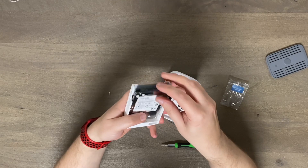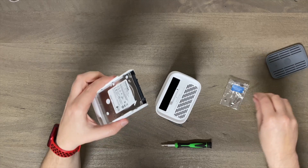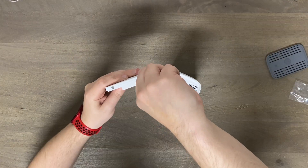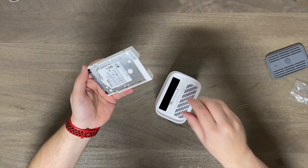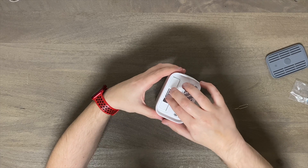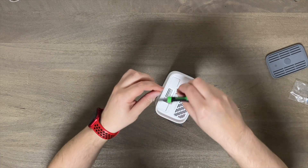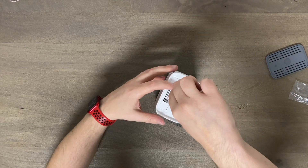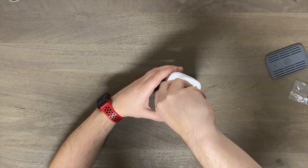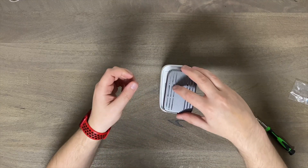There are a couple of little nubs that lock the drive in place as well, so you throw on the four screws and simply slide it right back down. Pop it in and add the screw that secures it so you can slide it out without it getting disengaged. And that is it. They do recommend you do this unplugged.